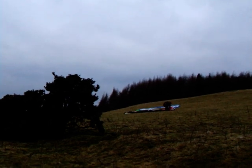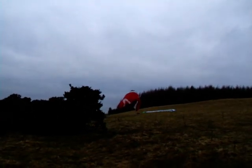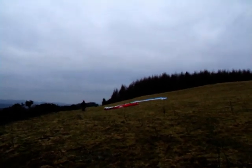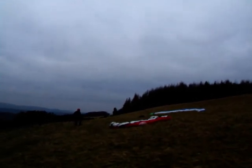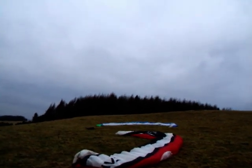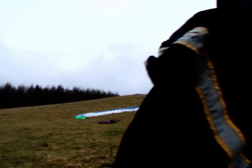Gusts coming in there. We've got a stronger gust there. We've got to pull that one down a wee bit so it doesn't catch the air — just so it doesn't power up.